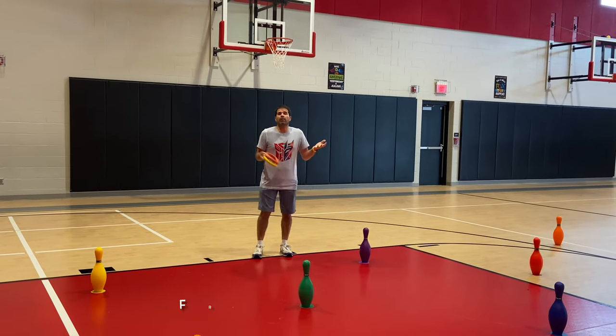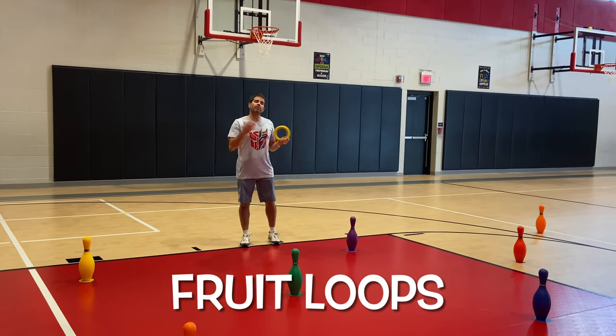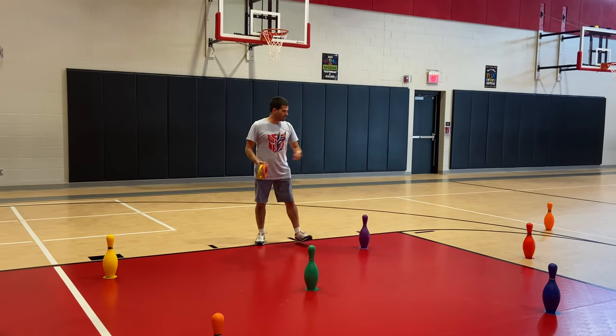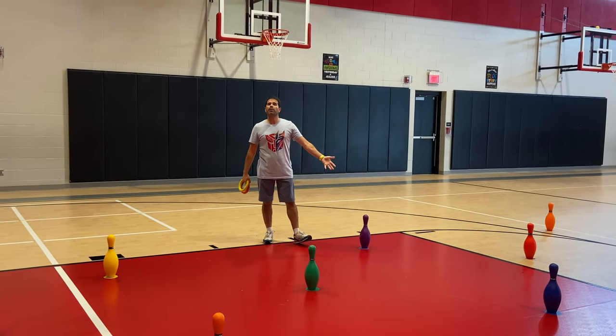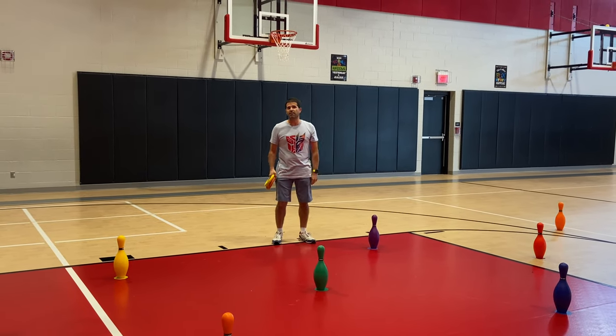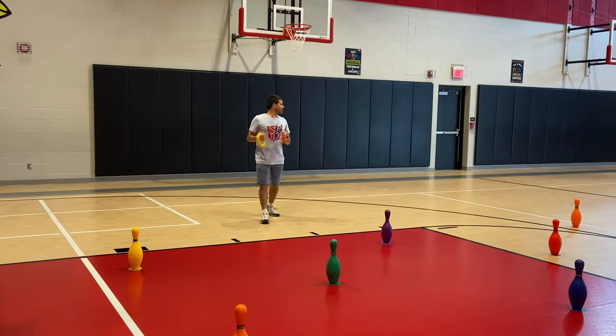This activity is a kicking one, we're calling it Fruit Loops. We use this for kindergarten and first grade. Some things you're going to need: deck rings and bowling pins. If you don't want to use bowling pins, you can use thin pins or cones as well.